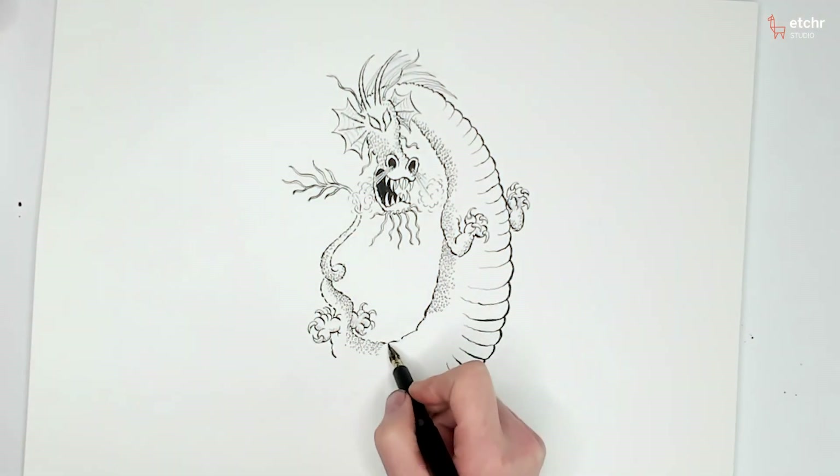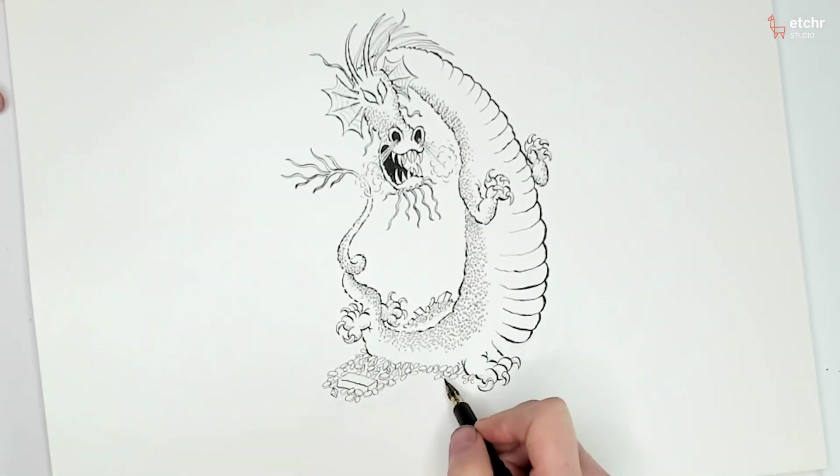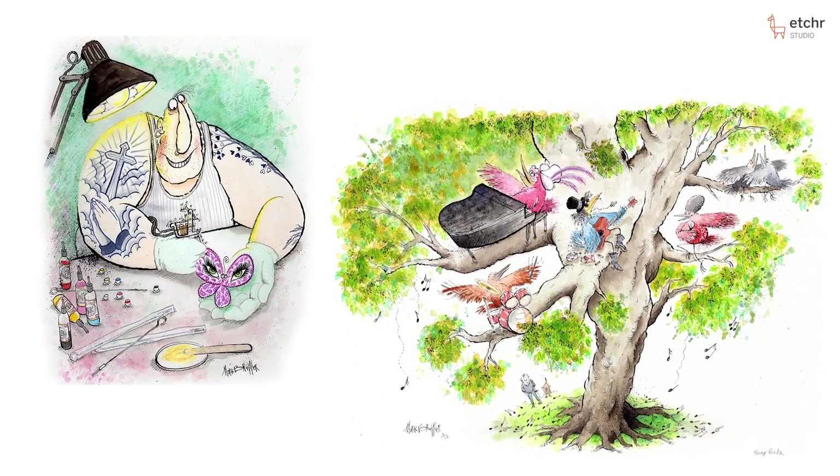This course is for anyone who wants to step up their game in inking. And don't forget about the live feedback session, in which I'll be able to look at your work and give you some constructive criticism on what you can do to help your own art.